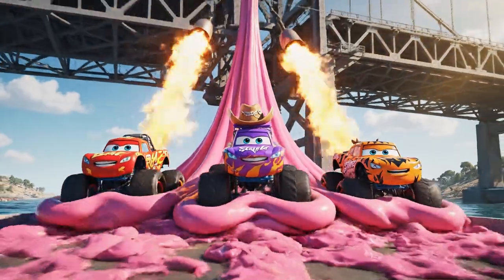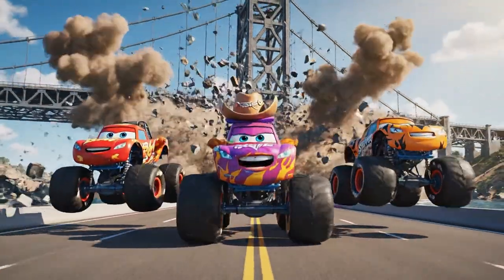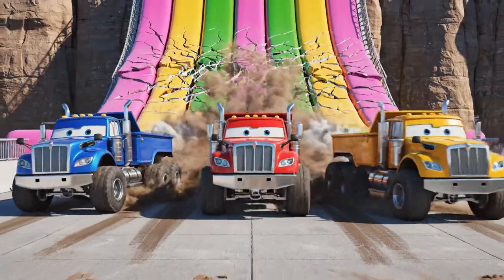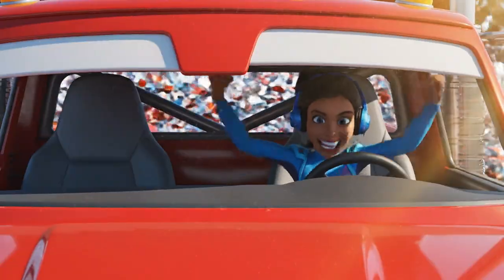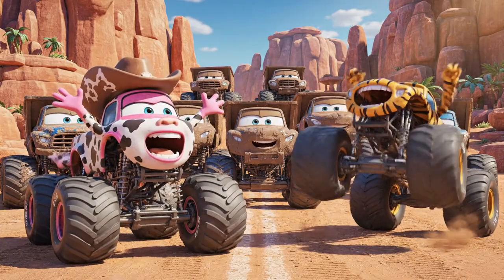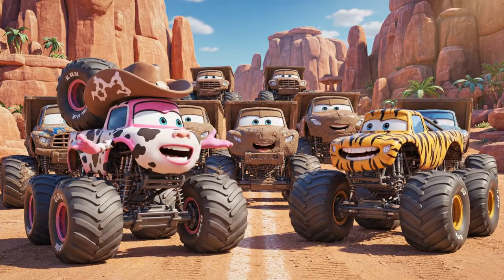We're free! We did it! Yee-haw! Thanks, partners — that was a wilder ride than a bucking bronco!